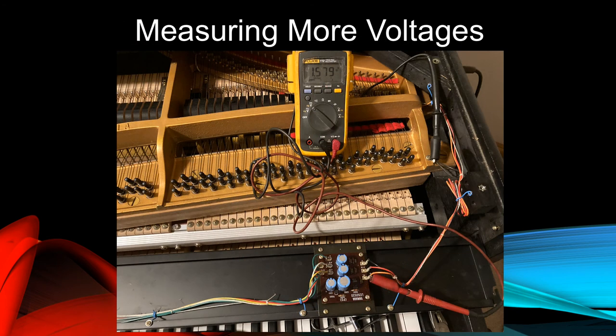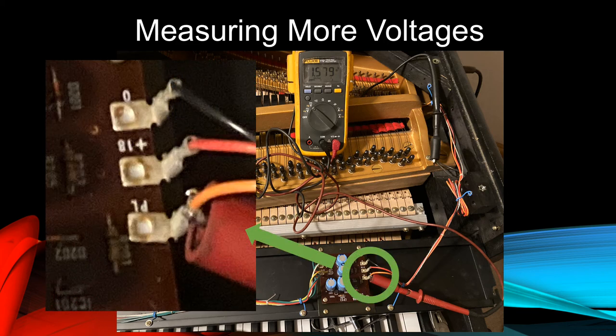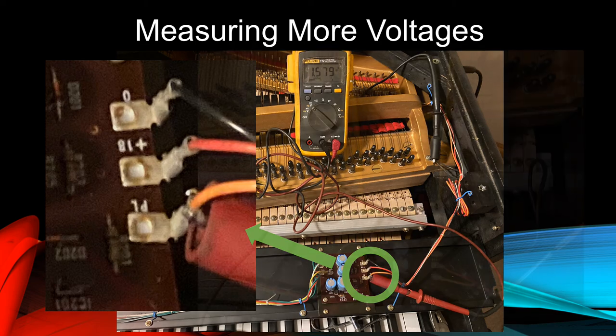We'll leave the black lead in place and clamp the red lead to the orange wire terminal on the regulator circuit board indicated by the green circle. This is the one labeled PL. Here, we measure about 1.6 volts DC. This is the voltage applied to the indicator lamp on the side panel.